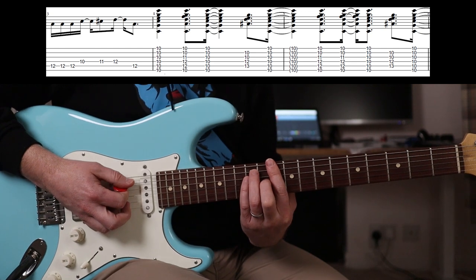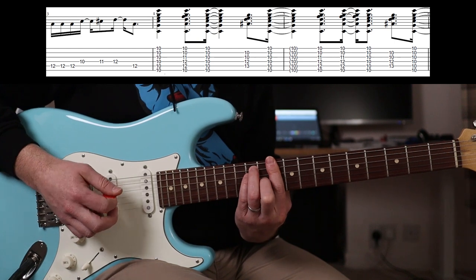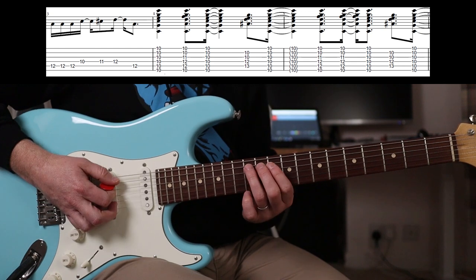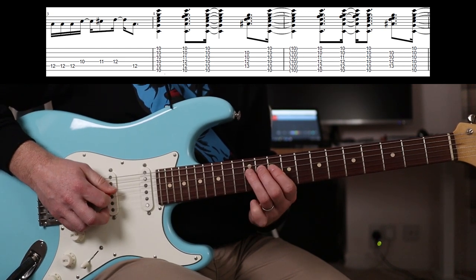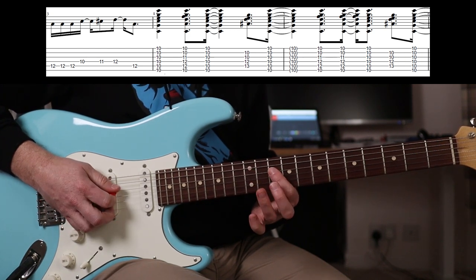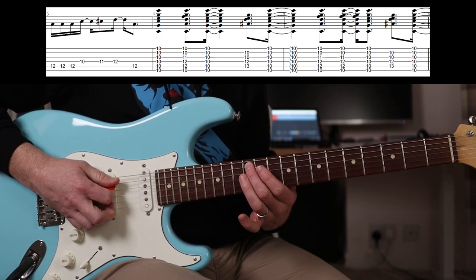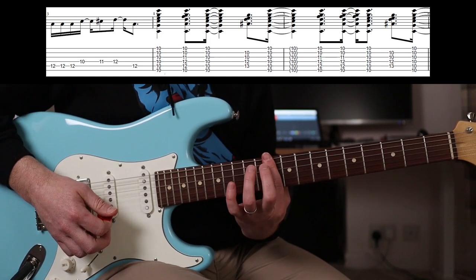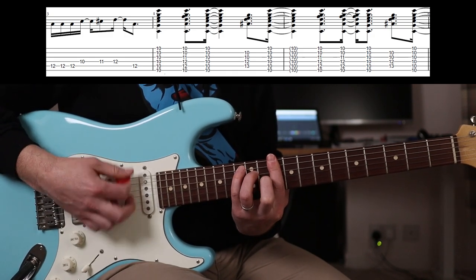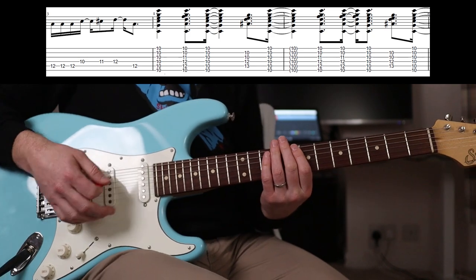And the rhythm is certainly different. So you're going to play - and the little run up before that is just... And that's it.